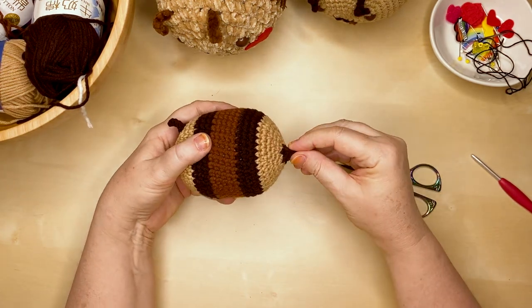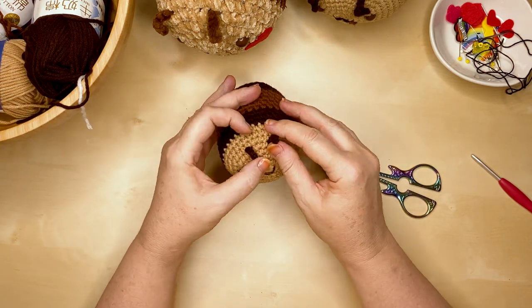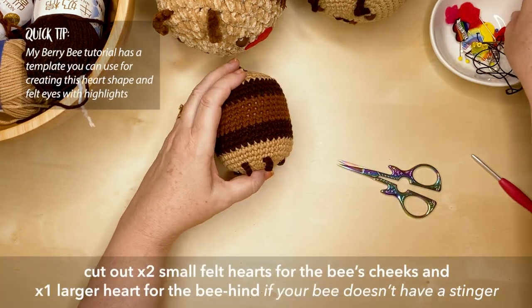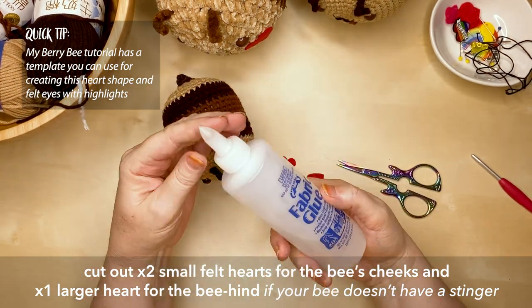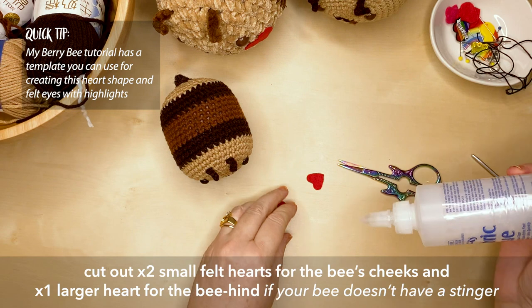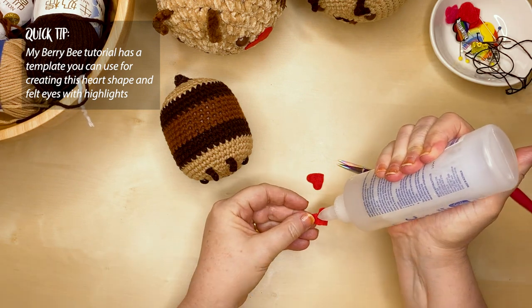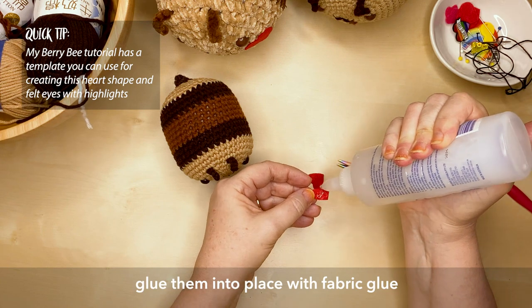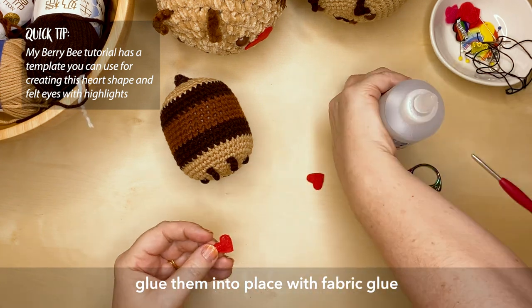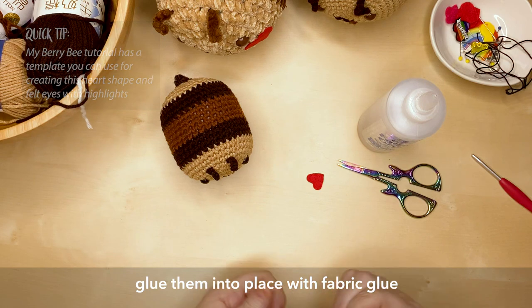The bee is looking adorable but we want it looking stunning! Cut out two hearts from the felt and glue them onto his little cheeks using some fabric craft glue. If you haven't created the stinger on your bee, you'll need to cut out a larger heart from felt and glue that to his behind.